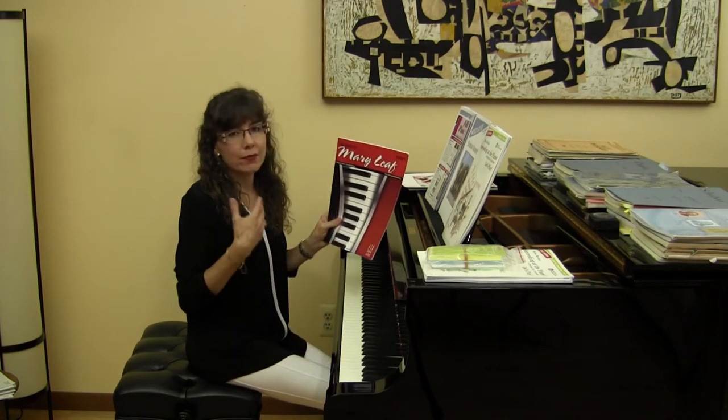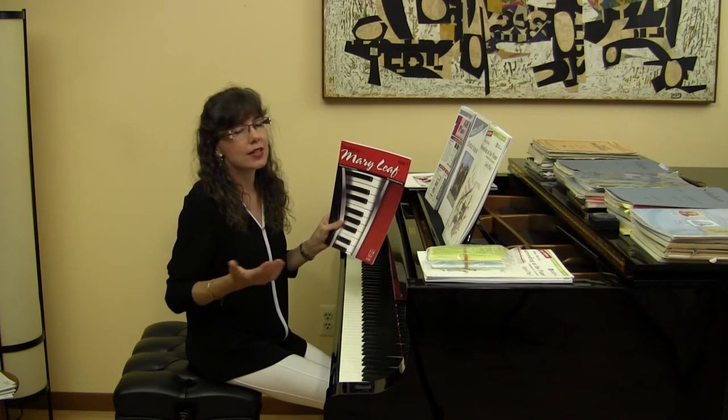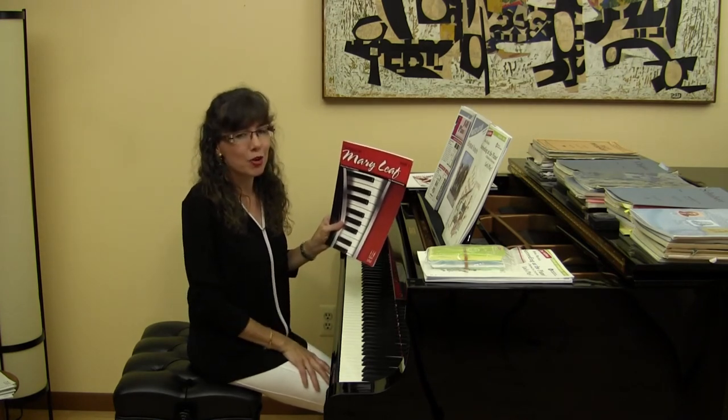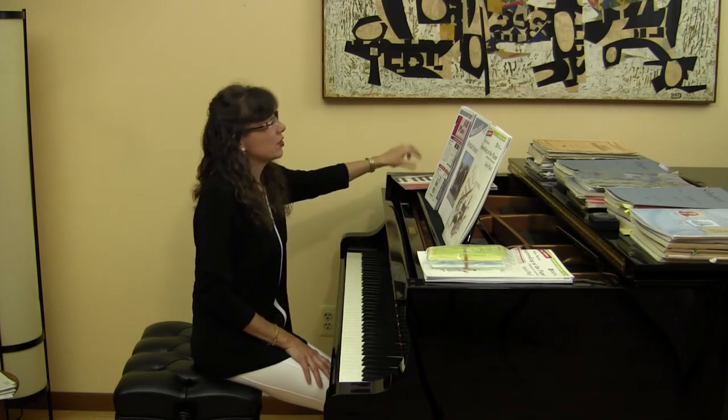The duets are really for teacher and student parts. Of course the student part sounds wonderful without the teacher duet part, but we have recorded both parts together so that you can hear that. It's a wonderful collection.